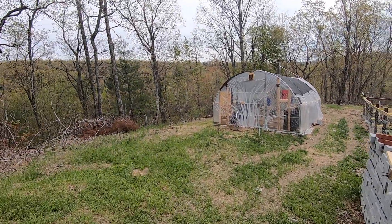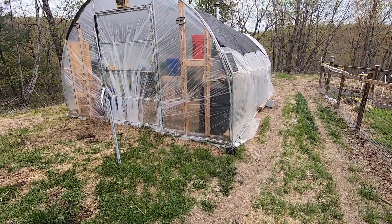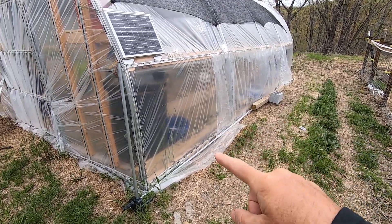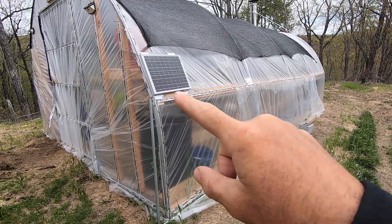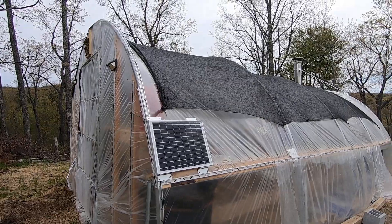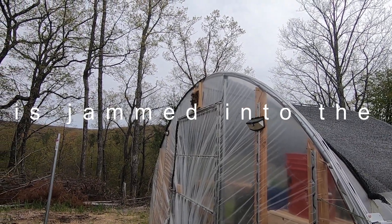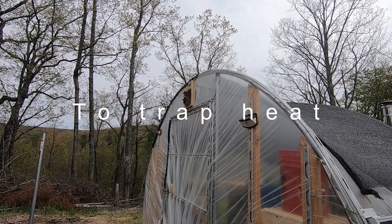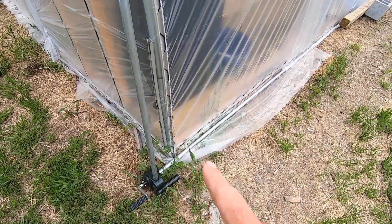Hey everybody, I want to give you an update on the greenhouse. I'm going to move the camera and walk you around, then we'll go inside. If you've been keeping up, it was just the frame before. I've gone and framed the bottom all the way around, went with wood and then wiggle wire all the way around. You can see we've got a sunshade, the solar panel. I've got hay stuck in it right now — it's 50 degrees here — but I've got a solar radiator fan wired directly to the solar panel. I've got a roll-up vent here.